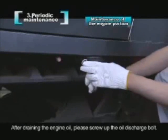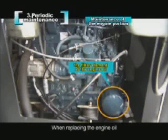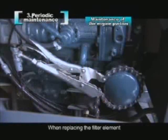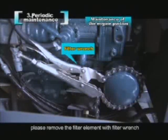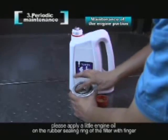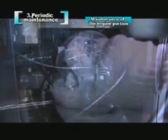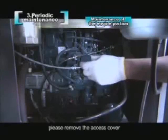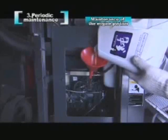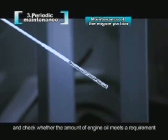After draining the engine oil, please screw up the oil discharge bolt. The filter element of the engine oil is behind the engine. When replacing the engine oil, please replace the filter element at the same time. Remove the filter element with a filter wrench. When installing a new filter, apply a little engine oil on the rubber sealing ring with a finger and screw it up by hand. When filling the engine oil, remove the access cover and fill oil with a funnel. After that, pull out the engine oil gauge and check whether the amount of engine oil meets the requirement.